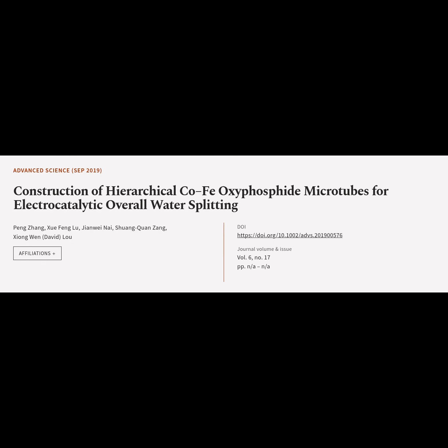This article is titled "Construction of Hierarchical CoFe Oxyphosphide Microtubes for Electrocatalytic Overall Water Splitting" and was authored by Ping Zhang, Xuefeng Liu, Jianwei Nai, Xuanzang, and Xiongwen David Liu.